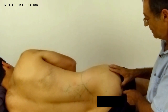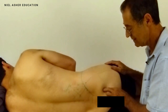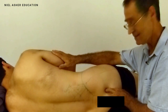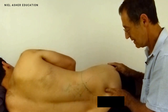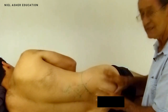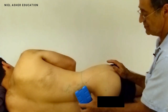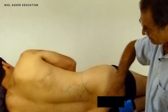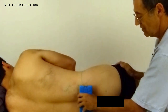For treatment, we choose ischemic pressure: find the point, press hard enough to cause pain, then back off. The patient breathes and relaxes. Slowly increase the pressure while maintaining eye contact, and gradually the trigger dissipates under your finger. You can also use cold spray, starting from the origin, running over the trigger and including the pain zone, all the way down to the insertion — two or three runs.